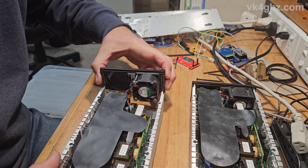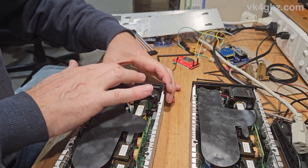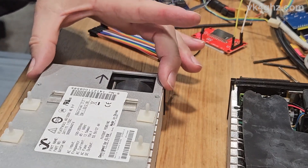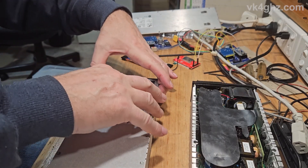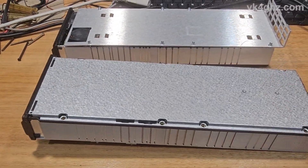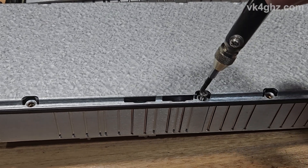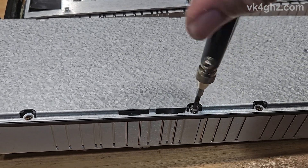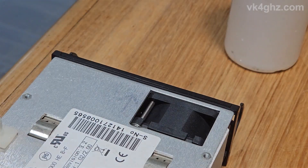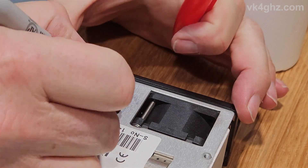All we do now is reverse the disassembly process and drop the front panel back in. Refit the bottom cover and screw in the eight bolts. The original marker indicating fan direction is removed with some IPA and I mark the new fan direction.